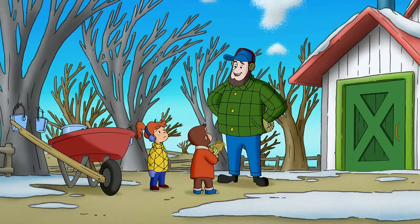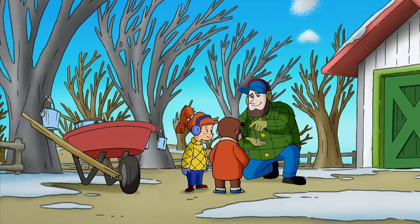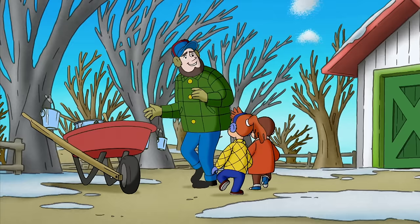No, no, no. The trees aren't broken, George. Maple syrup trees give sap, not syrup. Sap becomes syrup after it's boiled down. Luckily, you've come to the right place. We boil it right here at the Sugar Shack. Oh yeah!